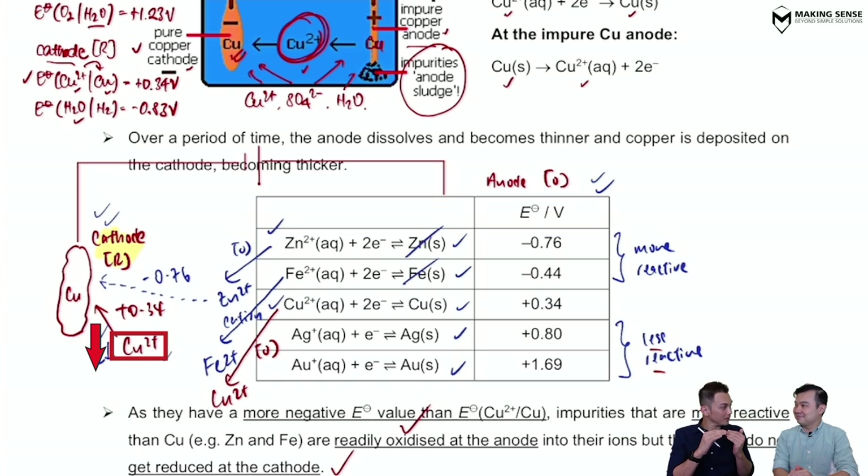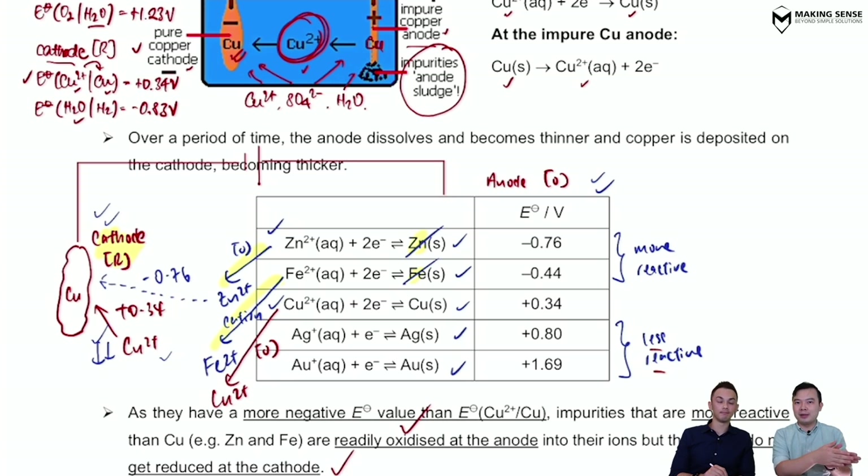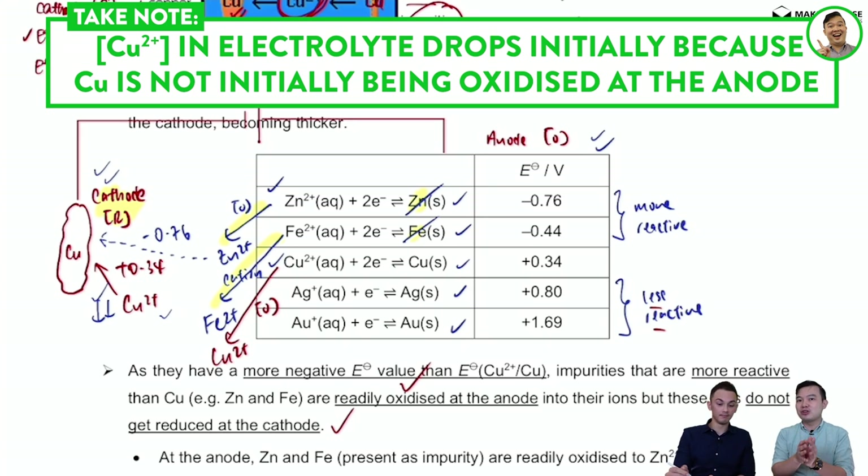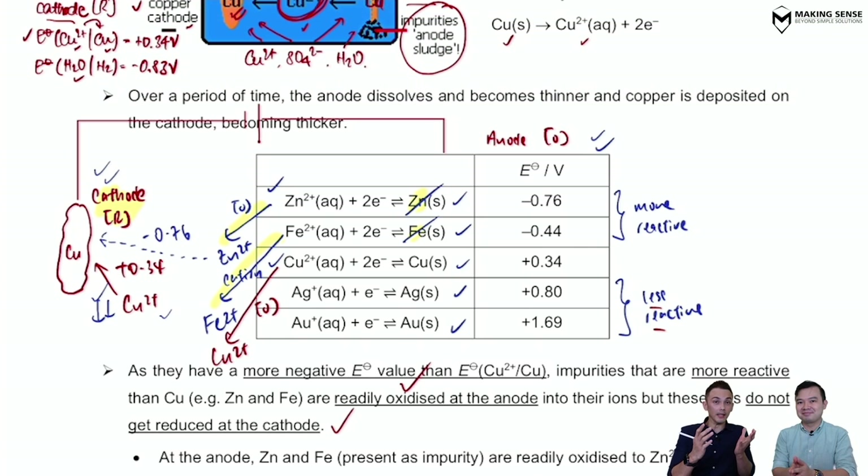But this is A-level now — it's different! The problem starts right at the beginning of the reaction because there's a concurrent redox process. Looking at the cathode: Cu²⁺ is being reduced, so its concentration drops. The only way for Cu²⁺ to stay the same is if Cu²⁺ is entering the solution — but right at the start, because of more reactive metals like zinc and iron, those get oxidized first, not copper.